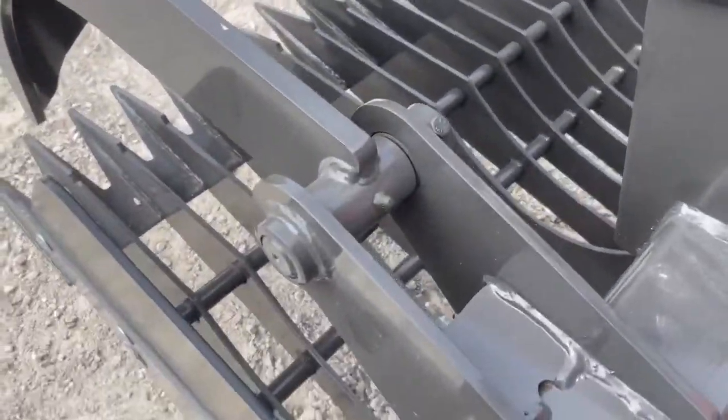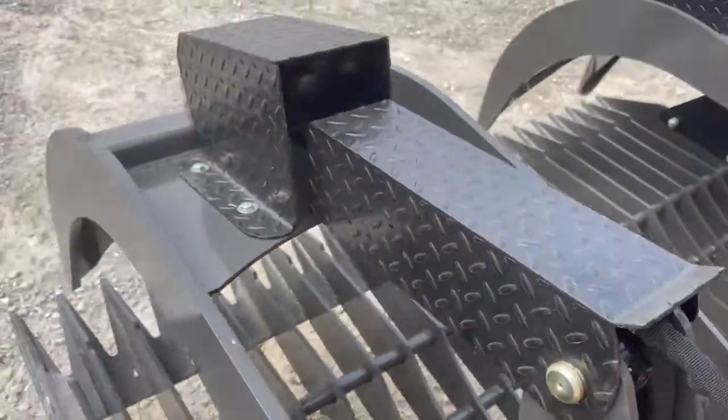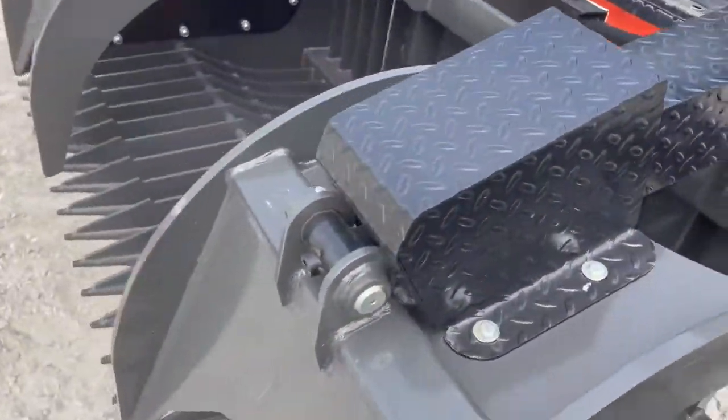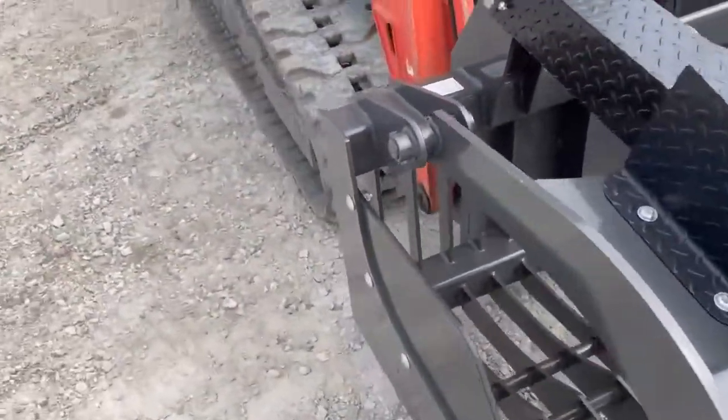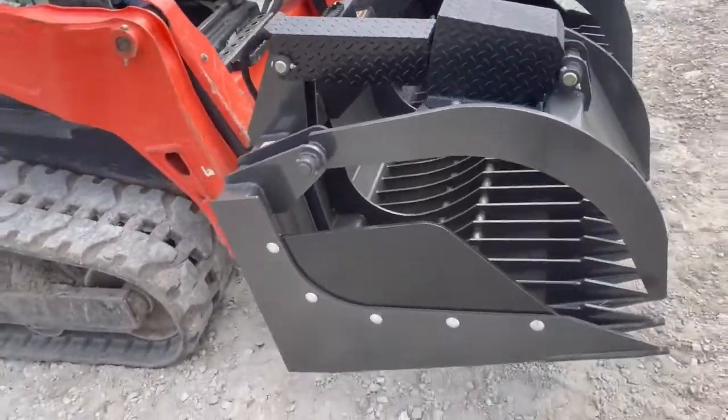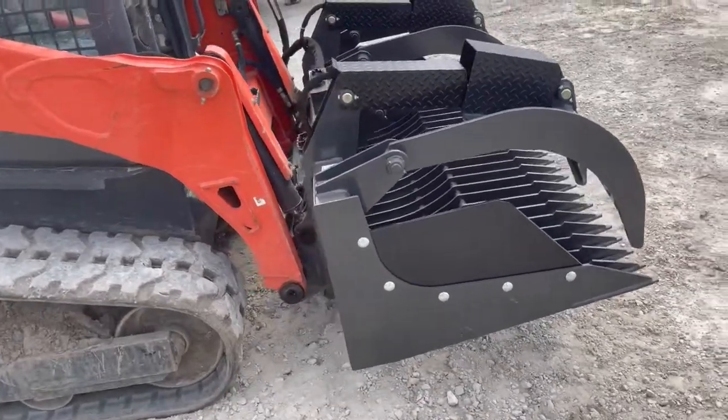Grease zerks on every pivot point — as you can see right there, right there on the cylinder — they have them on the front of the cylinder too. Every single moving point has a grease zerk, so you don't have to worry about it. They don't make anything cheap with CID attachments.